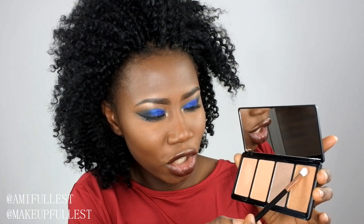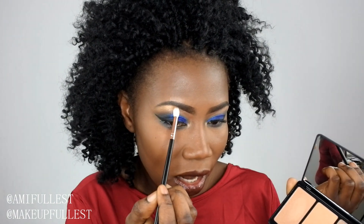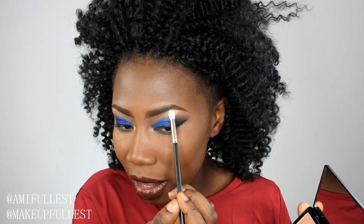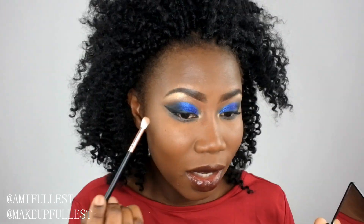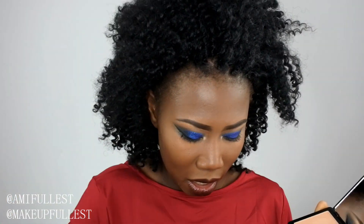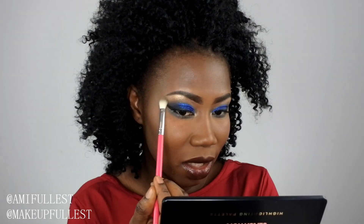Now I'm going to take a brush and use this bronzy shade. I just love the way this looks. I'm going to put it on top of my eyebrow — just going to highlight the brow bone. Do you guys see that? The eyebrow is looking a bit too much now, so I'm going to take a brush and blend it out. I really like using the palette like this — you can definitely see where you're working.